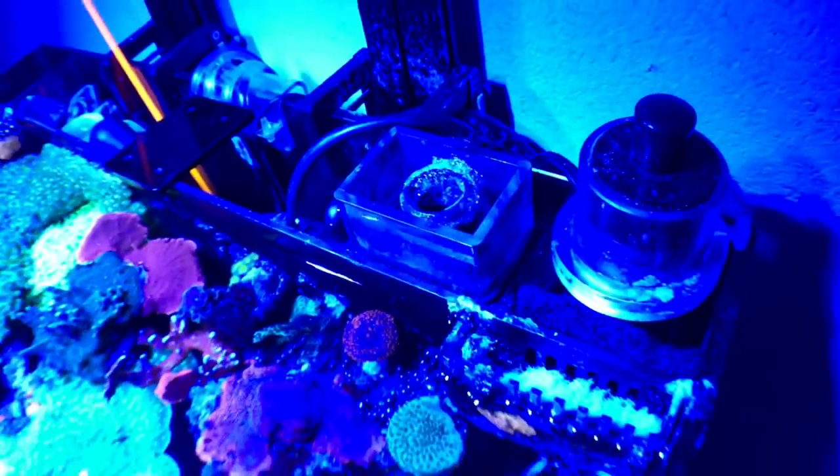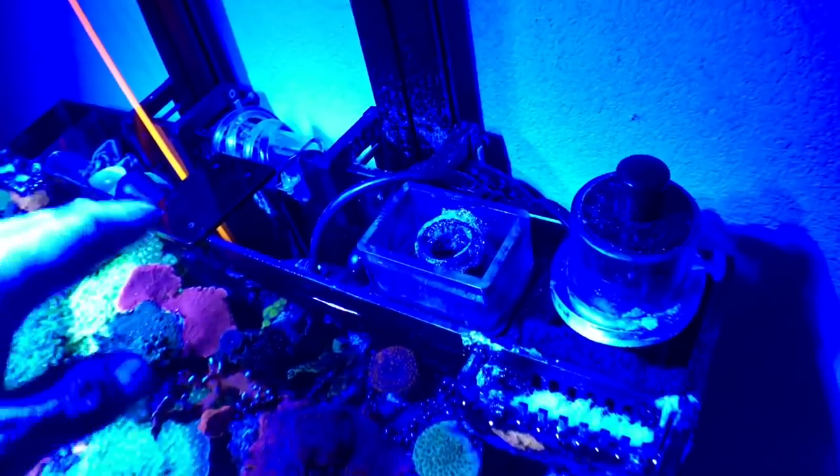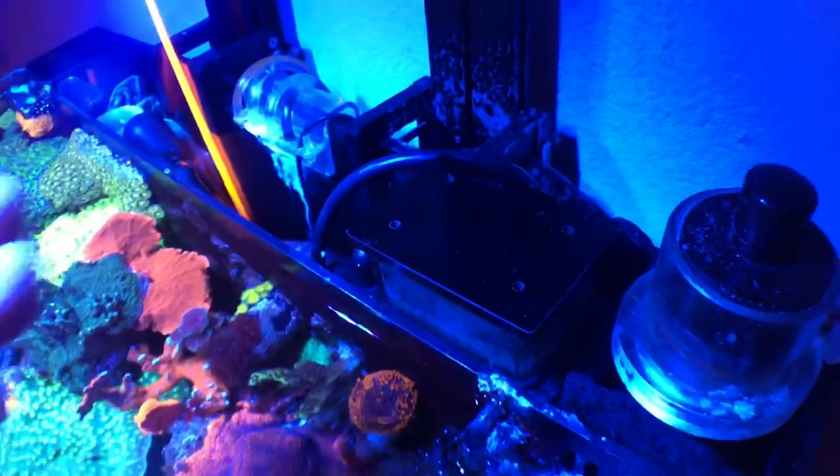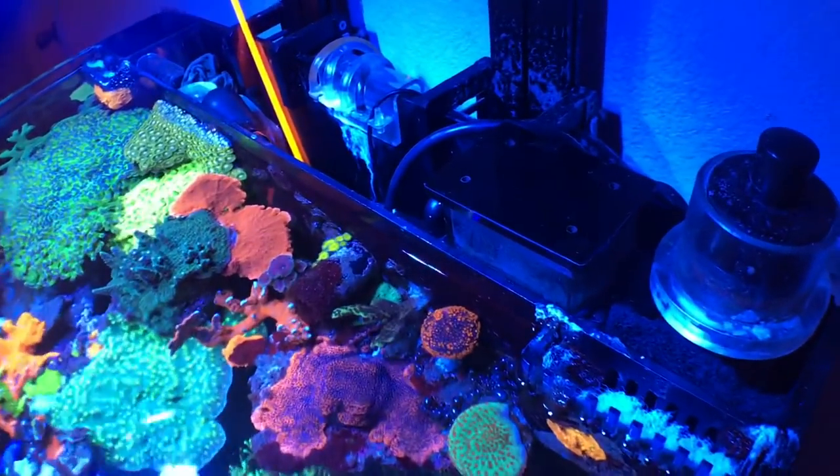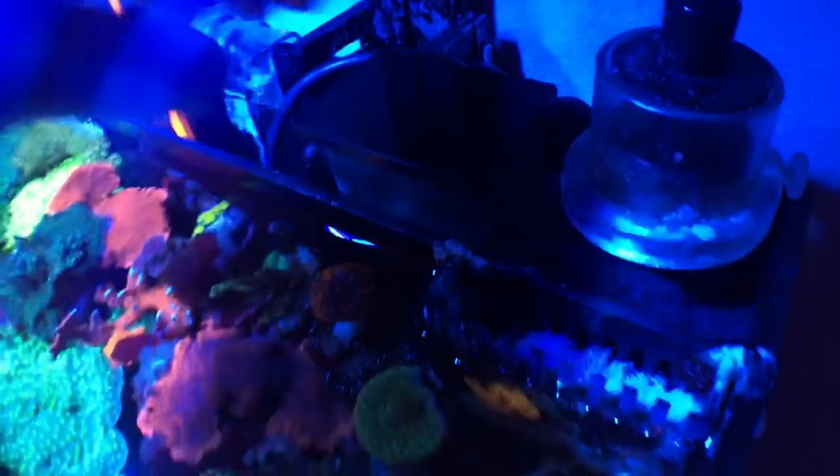If you want to know how loud this skimmer is, I'd say it's about on par with the stock return pump. I happen to sleep next to this tank, so a loud skimmer would totally bother me at night — I wake up to anything. So I'd definitely give it an A on the sound scale.